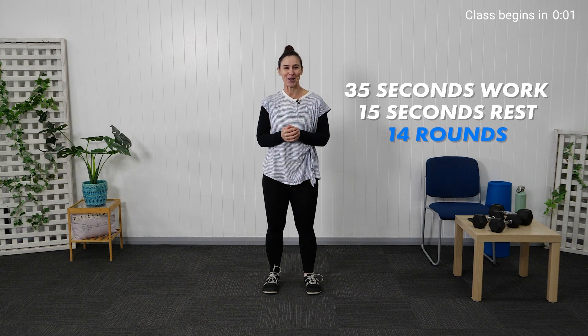Welcome to today's 60 Plus Strong session. I'm Markeisha and I'm your instructor. Today we're going to do a movement-based circuit. We're going to get that heart pumping with some cardio.